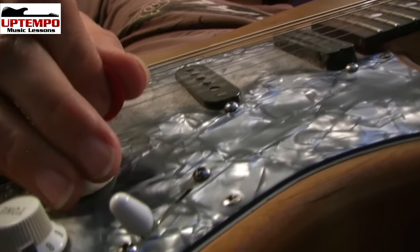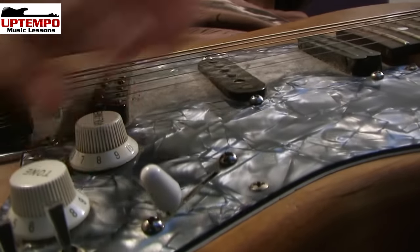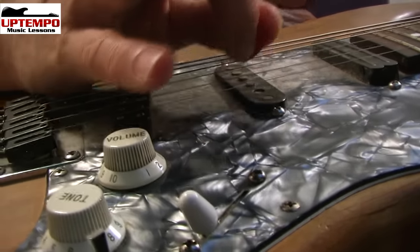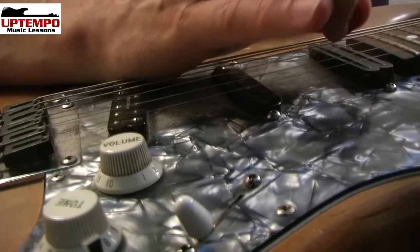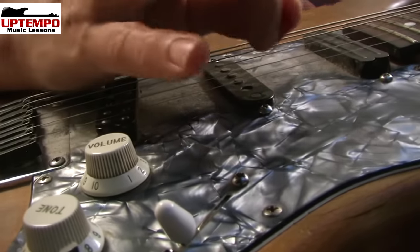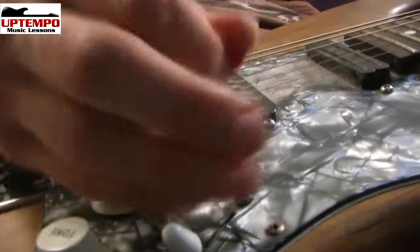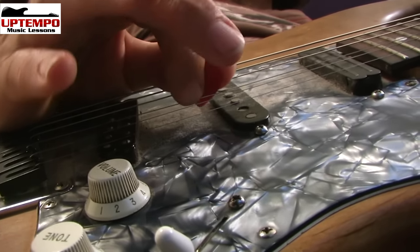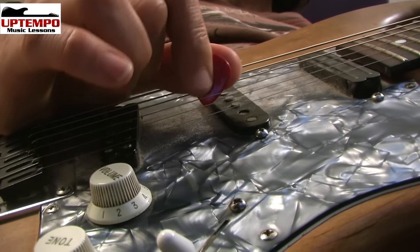I'm going to show you a close-up of that — a couple of different views actually — so you can understand it better and start to use the technique in your own playing. Here's a different view. What's happening there is the pick and the thumb are hitting the string.